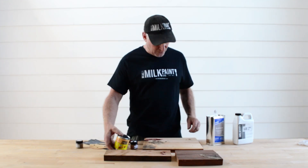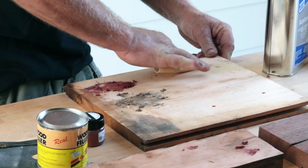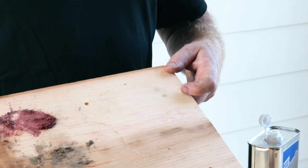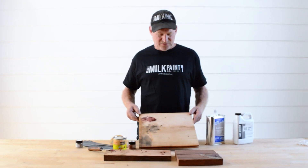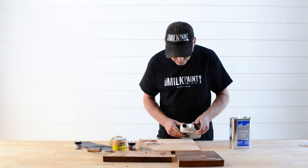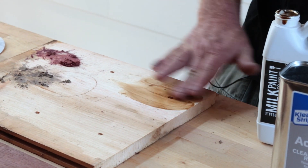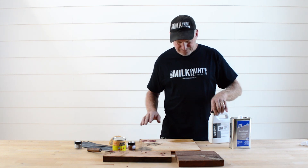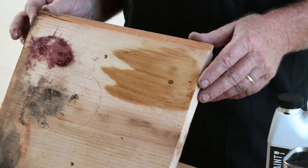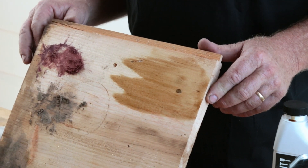Let's sand this off here. That's pretty dry now — let's just sand this spot off. You can see that's where the pine is and you can see that spot there. Now let's throw just a little bit of dark tung oil on it just for kicks and giggles. You can see the filler took on some more color with the dark tung oil. So you might do some experimenting beforehand, mixing different types of colorants with the filler to get the exact color you want, so your filler doesn't turn out the wrong color for your project.